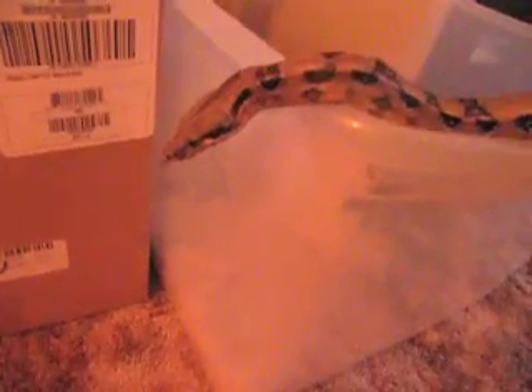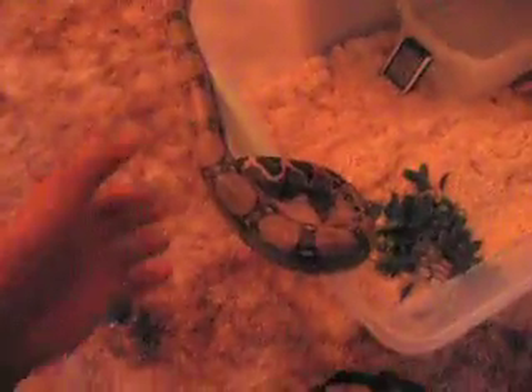I just cleaned that out. His name is Monster — really nice snake. Never had any problems with him, never tried to bite me or strike at me, never even hissed at me. I guess he's camera shy right now.